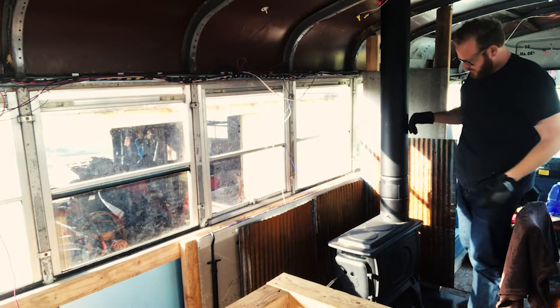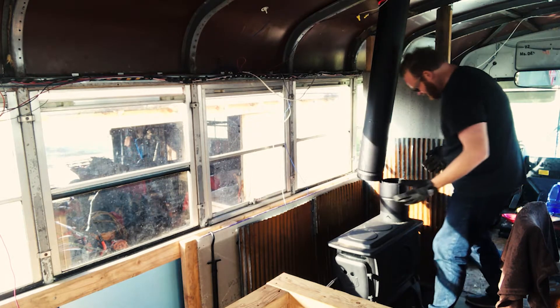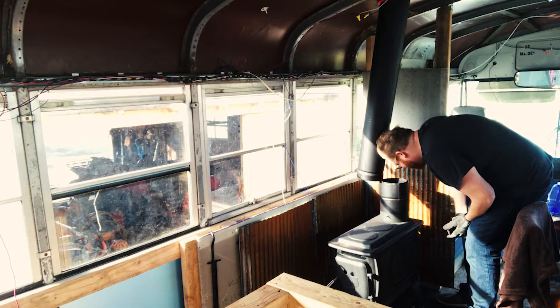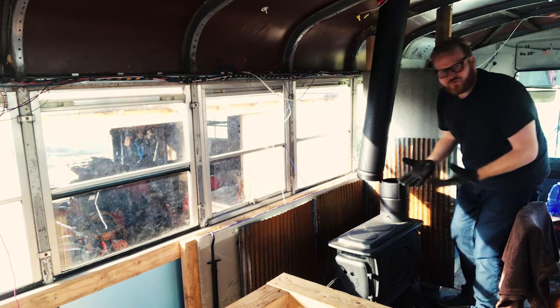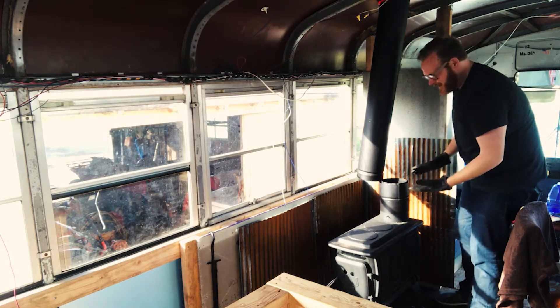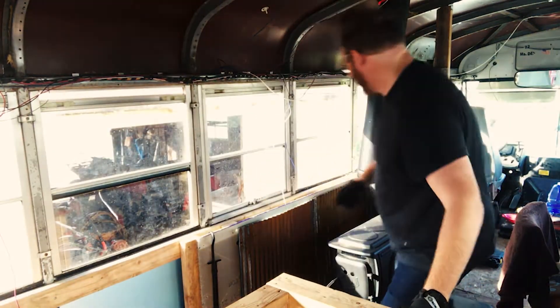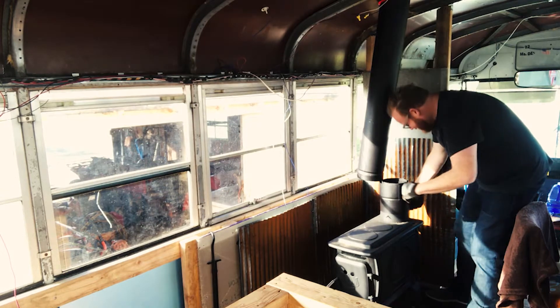I'd like it to be better for the environment, but if this is my only option, this is my only option. So we're gonna pull this wool out and see what happens. I'm gonna try to take it out through the flue, through the chimney. If it doesn't come out that way, this is gonna be a bigger operation — I'll have to take the stove apart. Fingers crossed, let's try to pull this out.